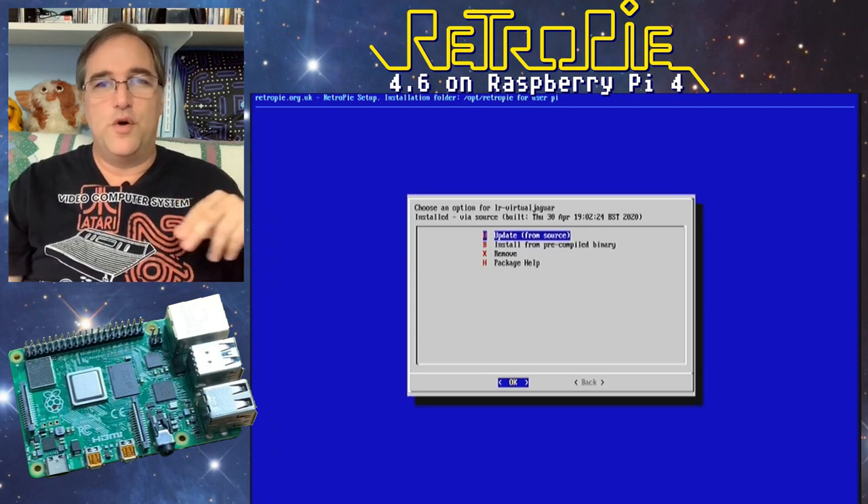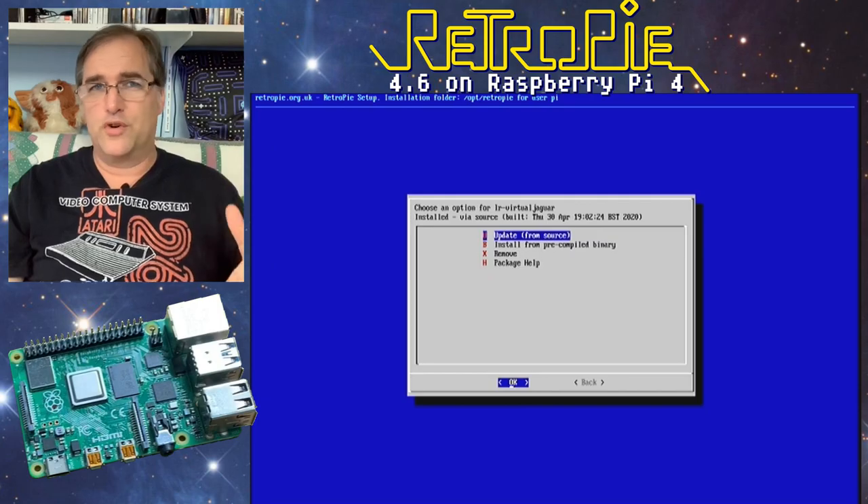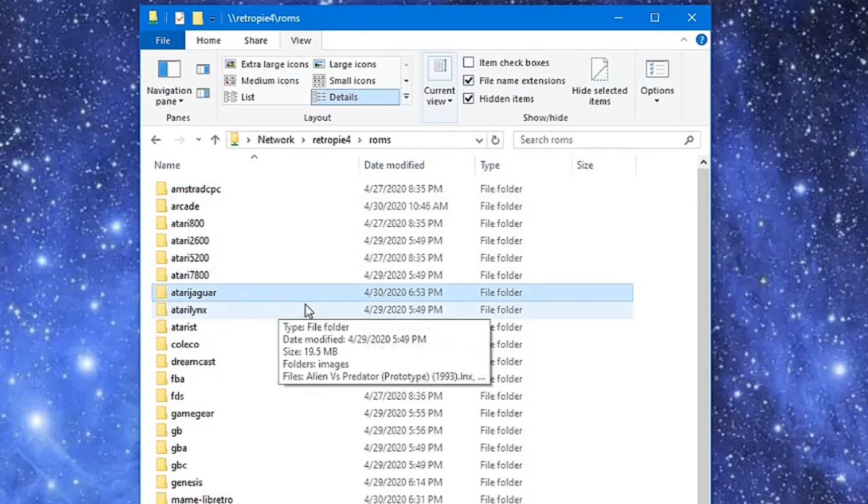Once it's done, if you go back to your computer and connect to the share on your RetroPie, you'll be able to see the ROMs folder — I'm assuming Jaguar will appear in that list.